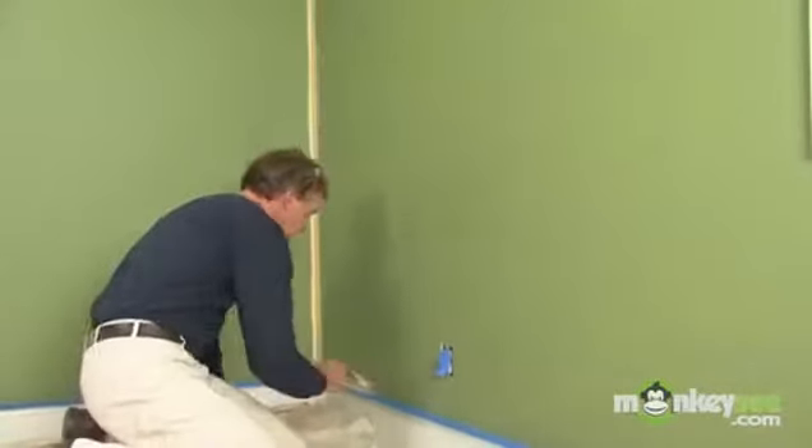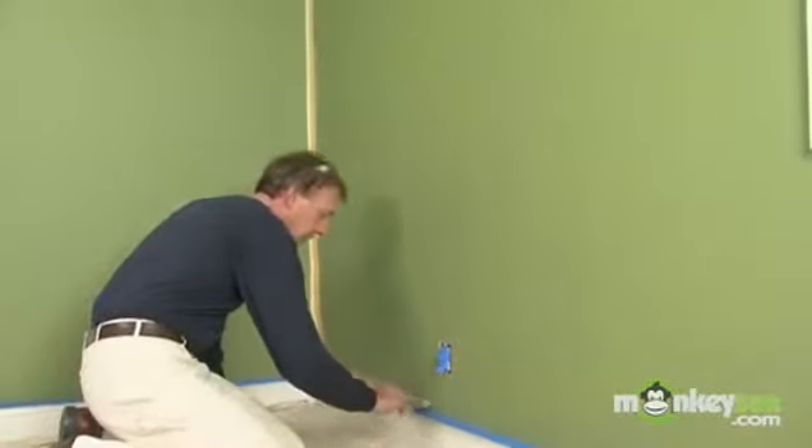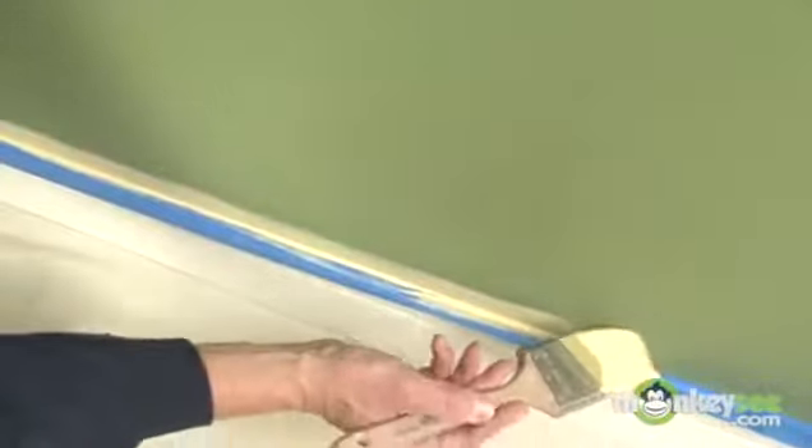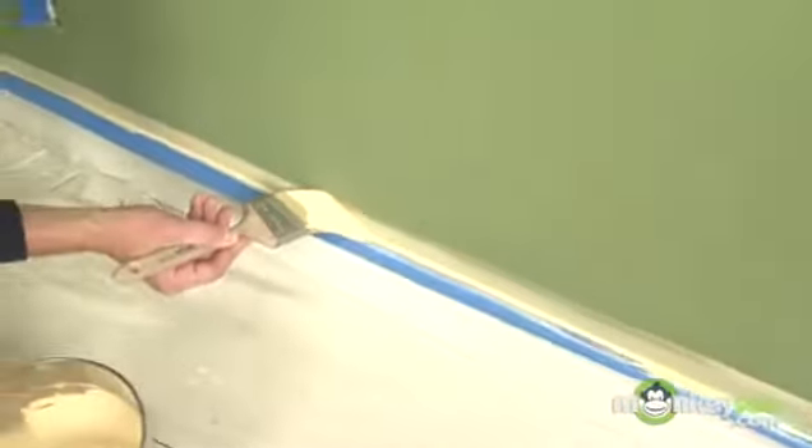Next, cut in your baseboard, just as we've been doing up above. Just draw it along up against our masking tape, and again, kind of feather it off.